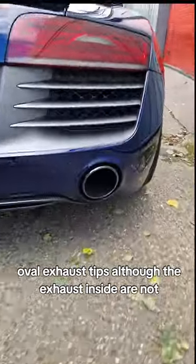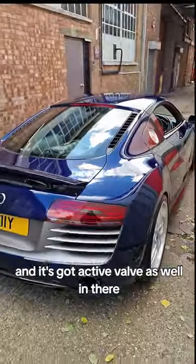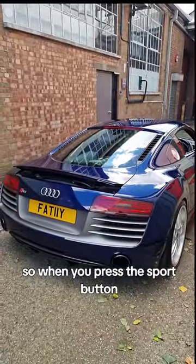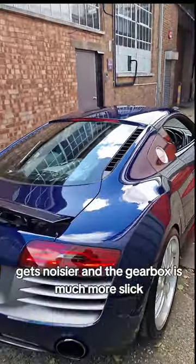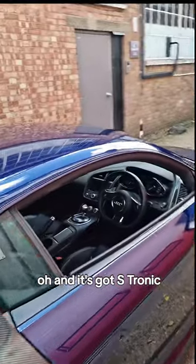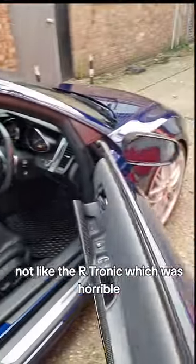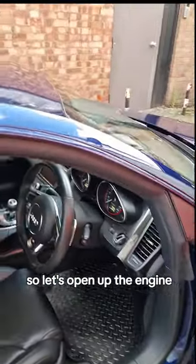Oval exhaust tips — although the exhaust pipes inside are not twin. It's got an active valve in there as well, so when you press the sport button it gets noisier, and the gearbox is much more slick. It's got S-tronic, which is a double-clutch gearbox — not like the R-tronic, which was horrible.